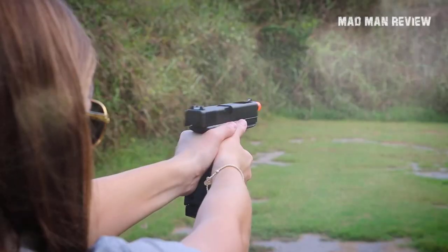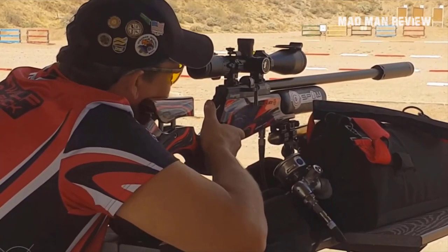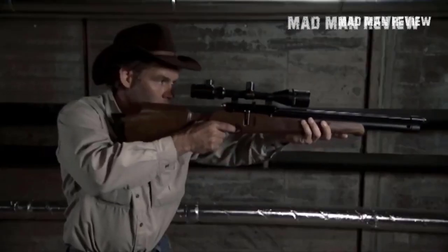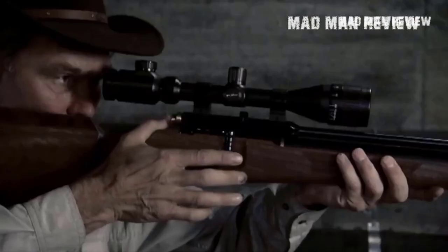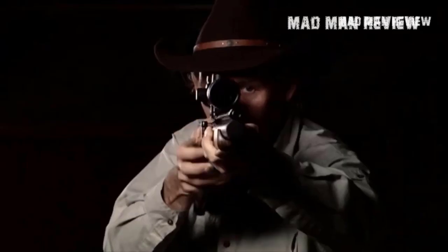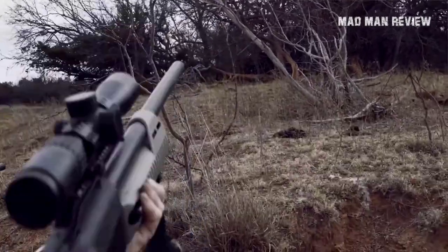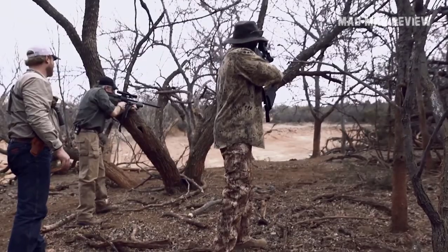And there you have it, folks — these are my recommendations for air pistols. I'm sure that one of these would suit your needs perfectly. If you find this video informational and entertaining, consider clicking the like button — it means a lot to us. If you'd like to see more content like this, make sure to hit the subscribe button and click the bell icon to be notified when a new video comes out. Thank you for watching, and we'll see you in the next episode.